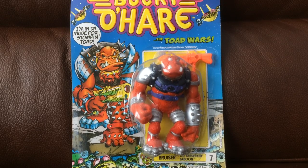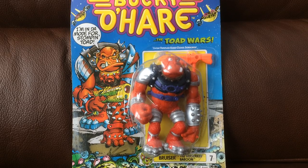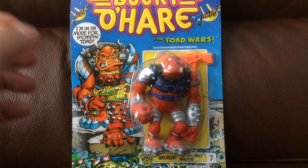Alrighty folks, welcome and bienvenue. Today we're going to be doing a little look at the Bucky O'Hare and the Toad Wars action figures made by Hasbro in 1990. And the first one up in this little series of reviews is Beruza the Berserker Baboon, number 7.